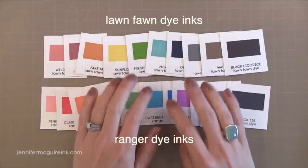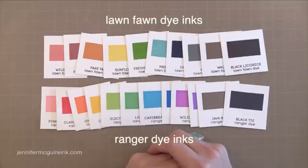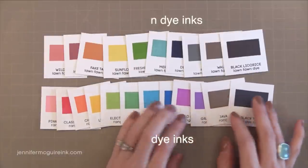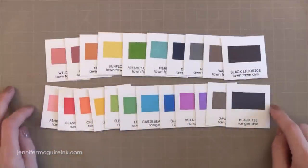Now these are both dye inks. The formulation is different between the two but the results are similar and the colors go nicely together. The Lawn Fawn colors on the top are somewhat of a mid-tone ink — a kind of muted, rich color.